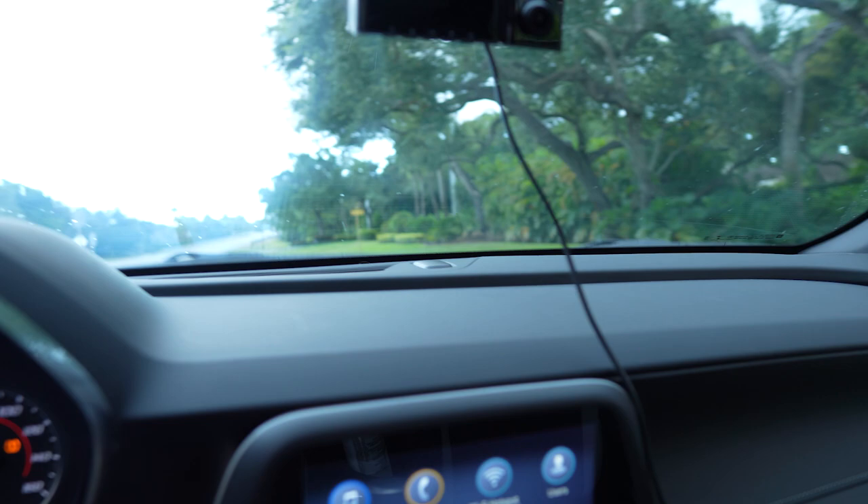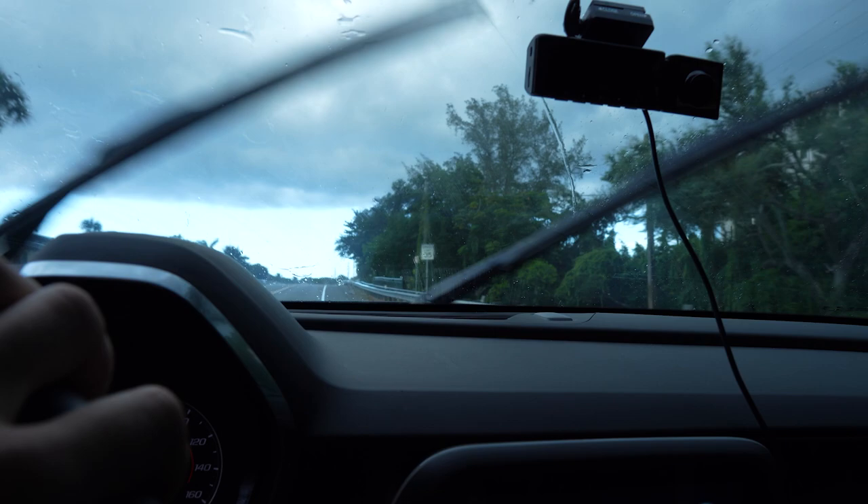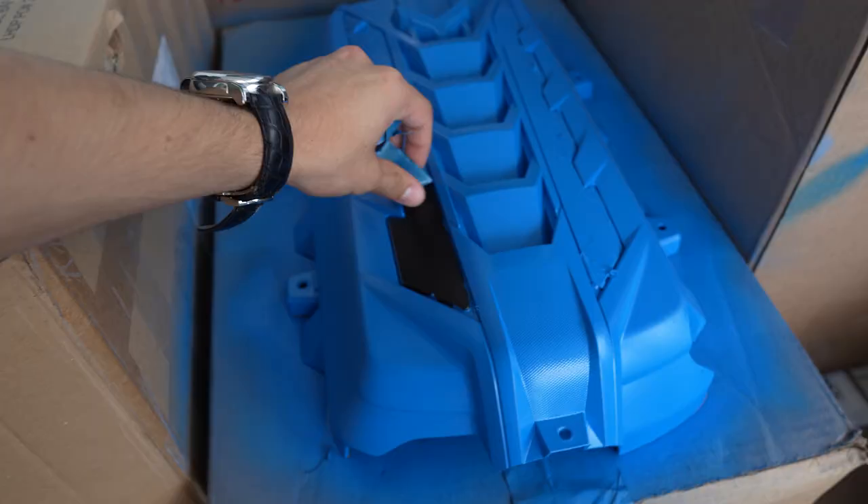You guys probably heard that thunder cracking — I left the freaking engine cover on the balcony, so I hope it doesn't get blown off. It's about to start raining really really hard. Let's get back as fast as possible because I'm not trying to repaint that thing. Back at the apartment and thankfully the rain and the wind didn't blow the engine cover away.